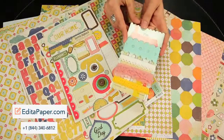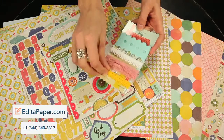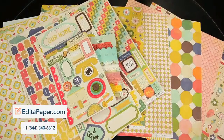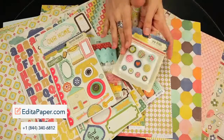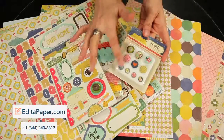These are the coordinating trims. You get four different trims. Two of them are elastic, and these are the sew brads. You get ten fabric and epoxy brads.